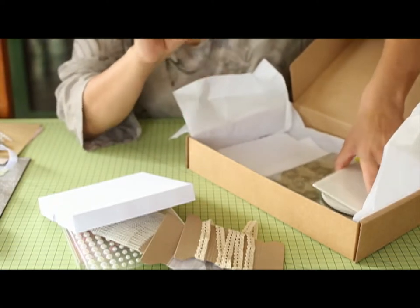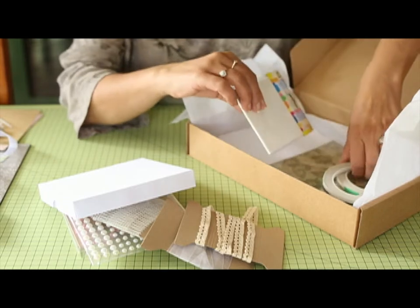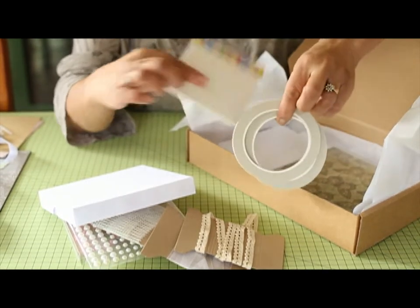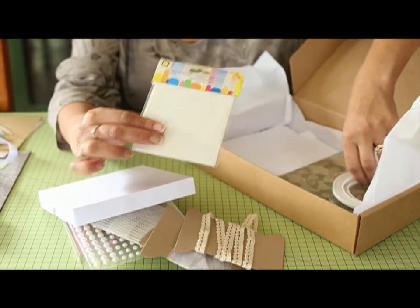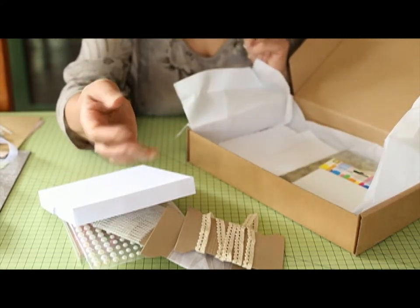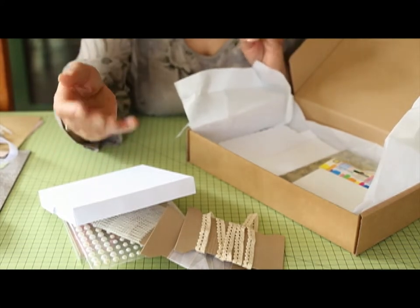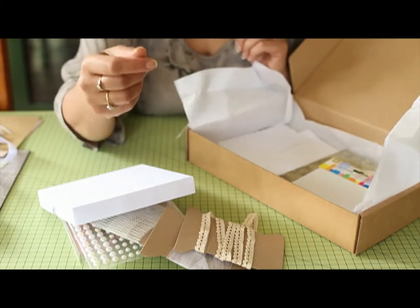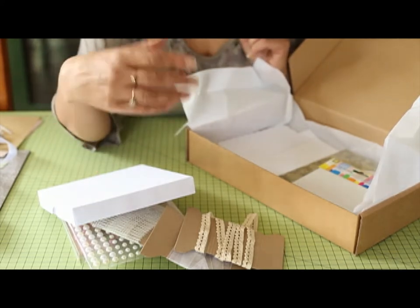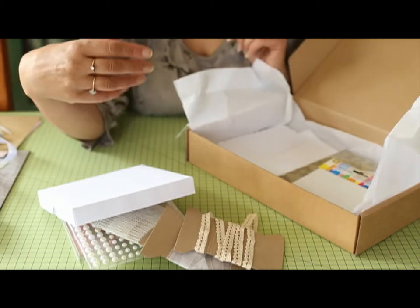Every month you'll have a special item which will be a surprise. For the first month I've told everybody what it is — it was some rolls of double-sided sticky tape and some foam pads — but in future that will be a surprise. So it could be a pair of scissors, some stickles glue, an ink pad, distress inks, a shaping tool — there are a number of things it could be. It'll be a surprise each time but it'll also help you build up your craft stock.